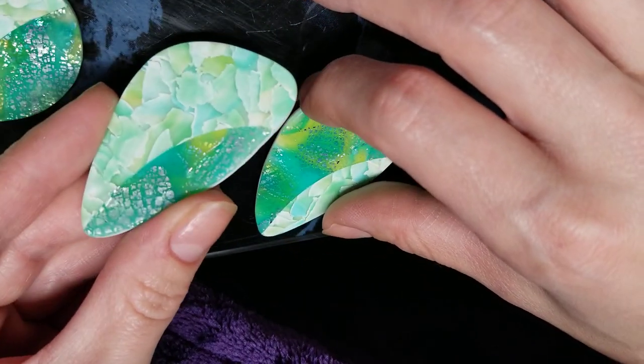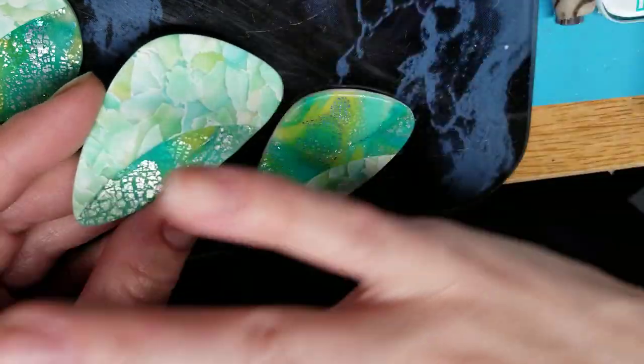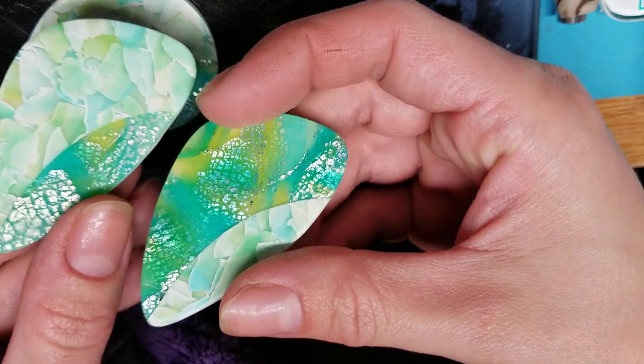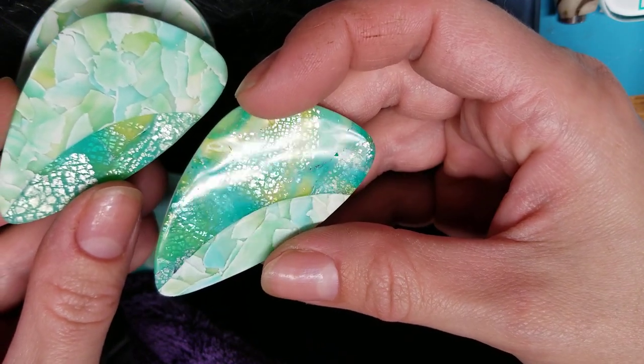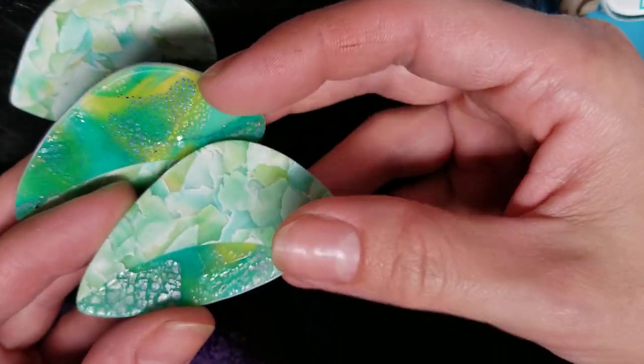If you go all the way to 10,000, the one thing I wanted to show you was — all of these are sanded the same. I have a bunch of them, but look at the difference when you buff. Now the only way I can achieve a good buff is by using my Dremel.